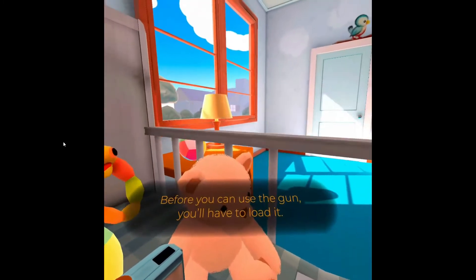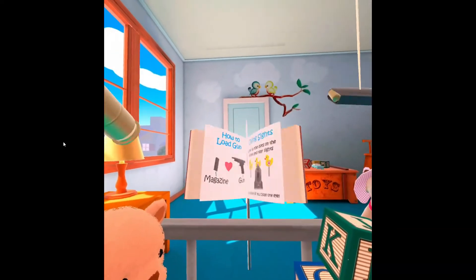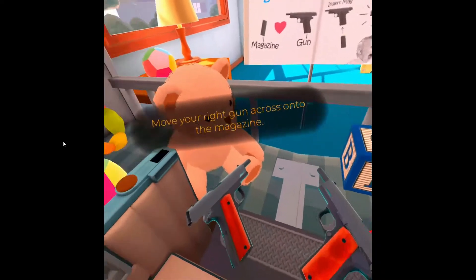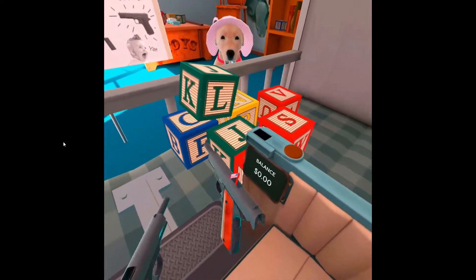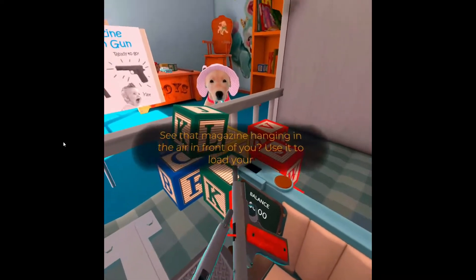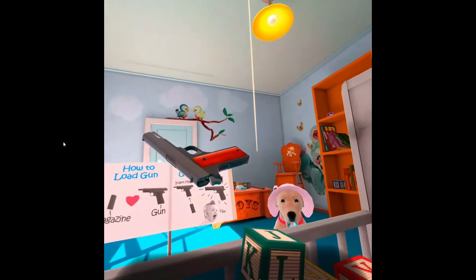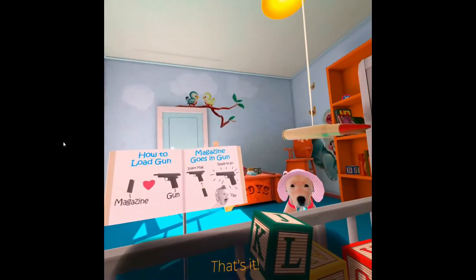Before you can use the gun, you'll have to load it. Move your right gun across onto the magazine. See that magazine hanging in the air in front of you? Use it — that's it! Nothing like the sweet sound of a magazine sliding into the gun!